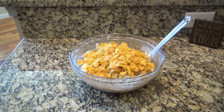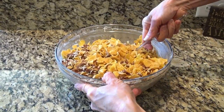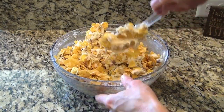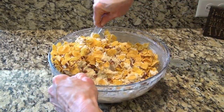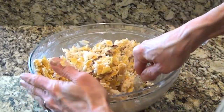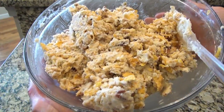That's four cups of cornflakes and one cup of chopped pecans. It is hard to make these and not make a mess. I've got all this pretty well combined.